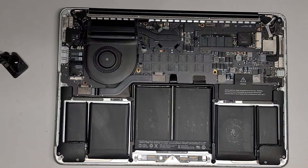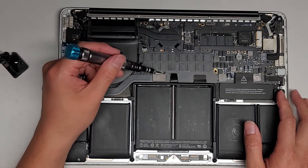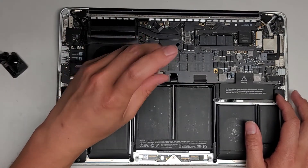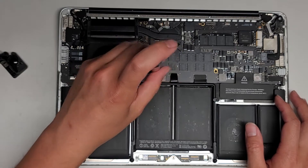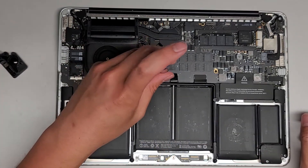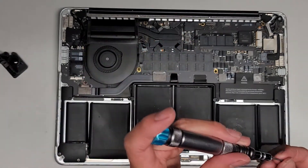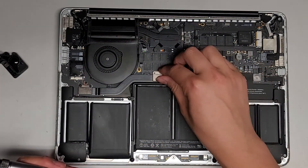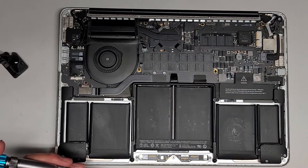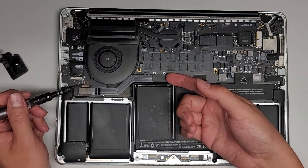We're going to use a Torx 5 or T5 screwdriver and remove the two screws here holding this metal plate in place. Remove that, and once you get those two screws out, take the metal plate off. We don't really have to remove this whole thing, but you can if you want.